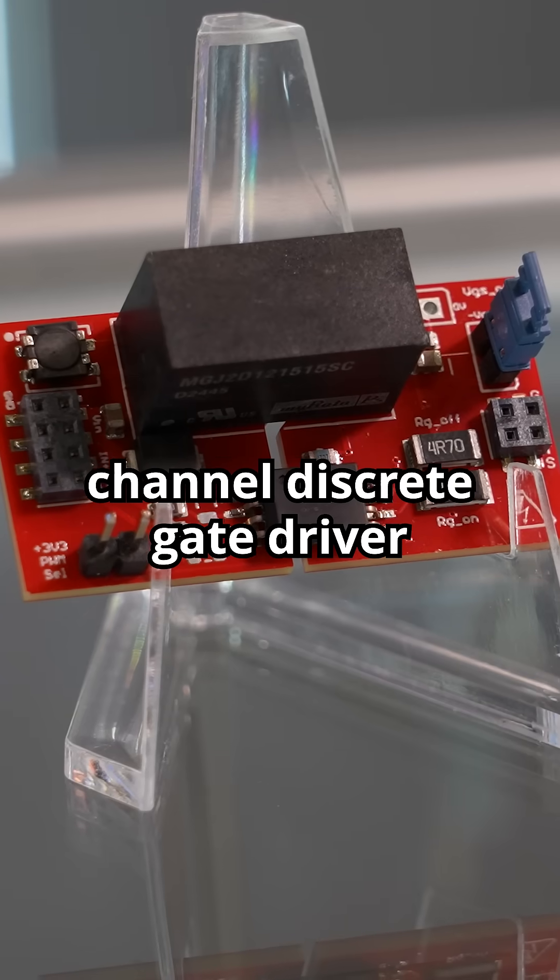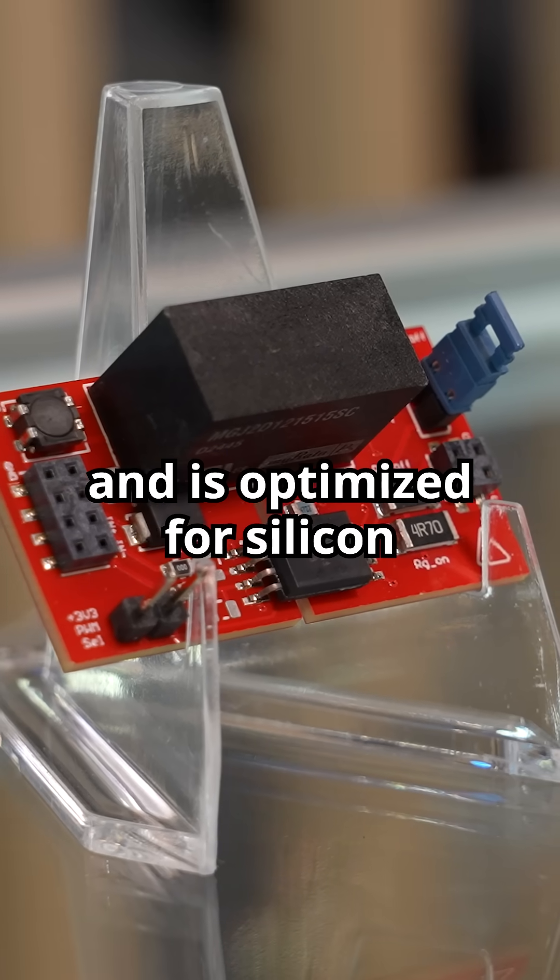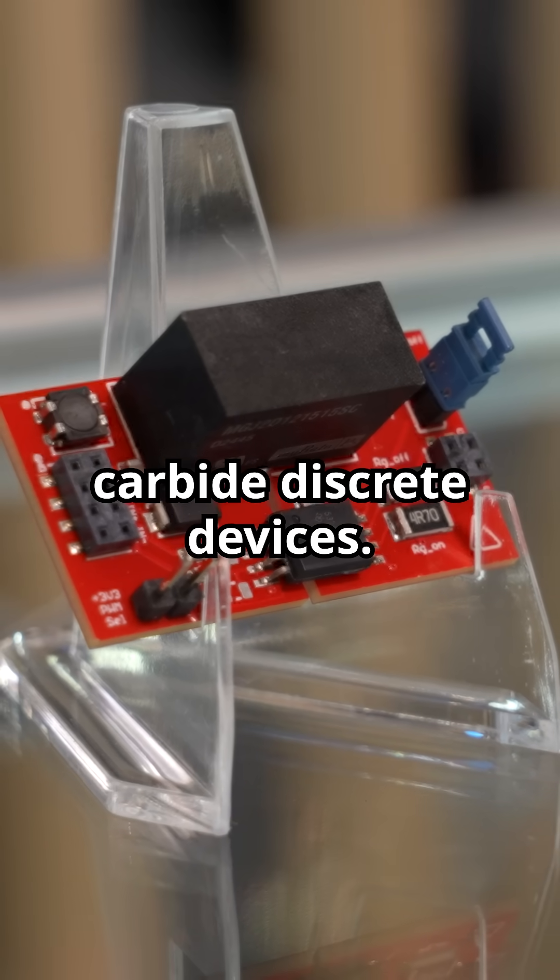We also have a similar single channel discrete gate driver board reference design with a 5 amp peak output, optimized for silicon carbide discrete devices.